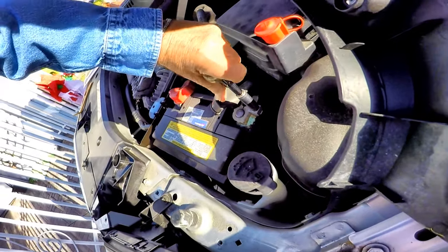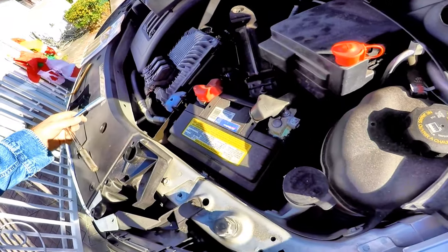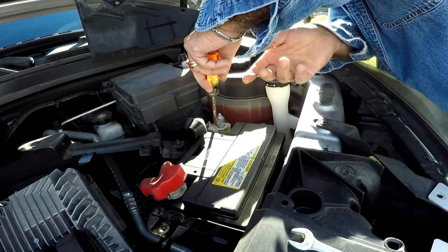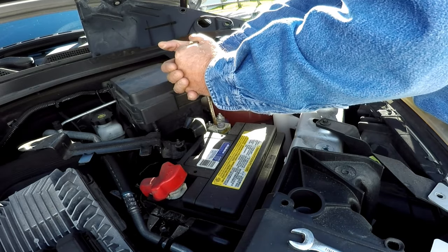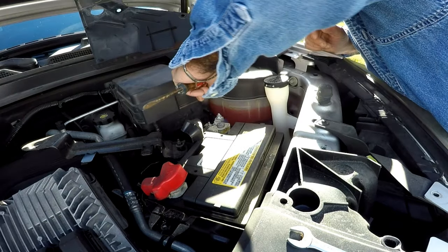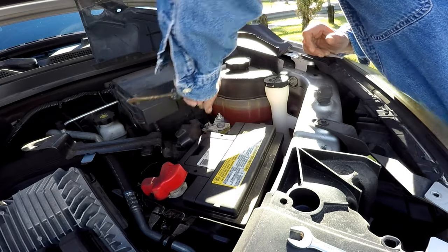Now the battery terminals can be removed — loosen the negative first. After loosening the 10 millimeter nut enough, use a flat screwdriver to loosen the clamp by prying it apart until it's loose enough to lift off the battery. Leave it on the battery and loosen the positive terminal.